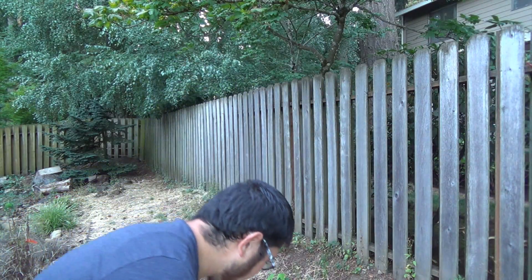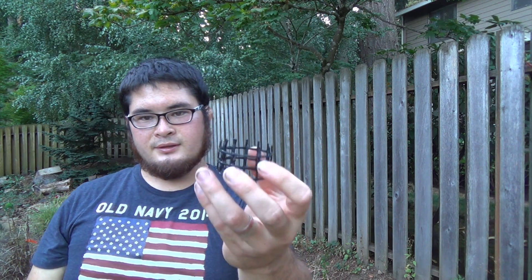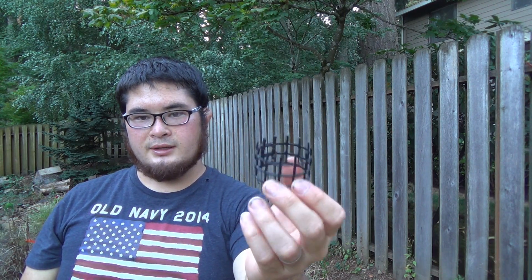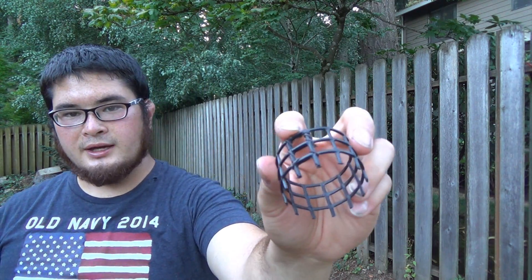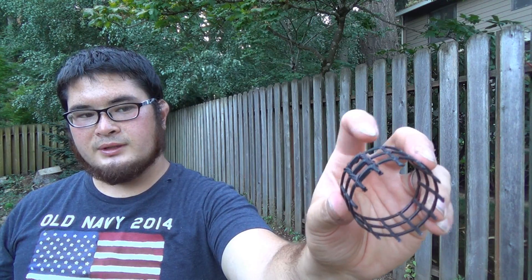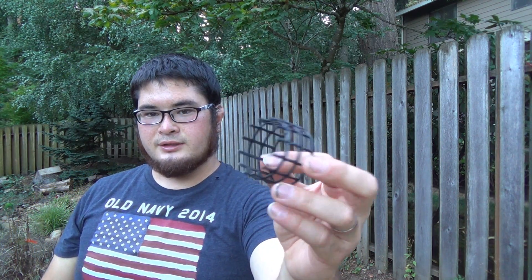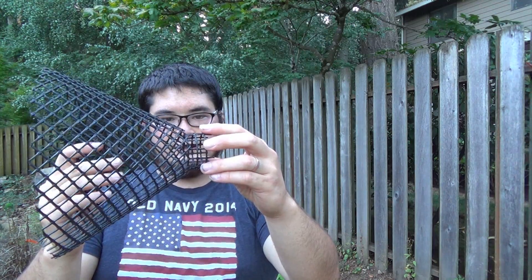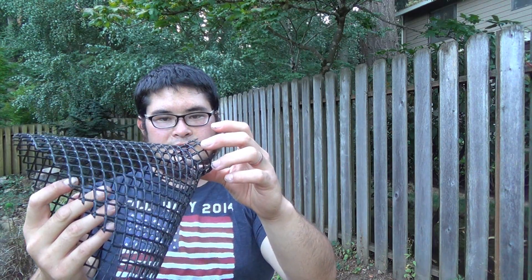Now before we put that in, we want to put in our anti-escape device. So you just take that little strip we had, and you want to bind one side just like we did the cylinder. You can see it's a little cylinder with little pointy ends on it. We're going to need to take that and actually whip stitch it to the end of this.